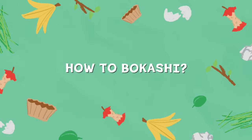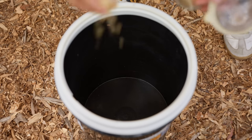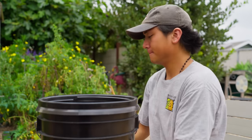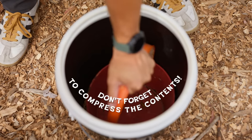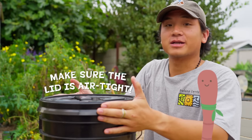How to Bokashi? Bokashi is actually very simple. You sprinkle a handful of bran to start your bucket, and then you can begin layering your organic material. You can add additional bran every four to five inches. And when you close your Bokashi bucket, you want to make sure that it's fully sealed so that no air can get in.